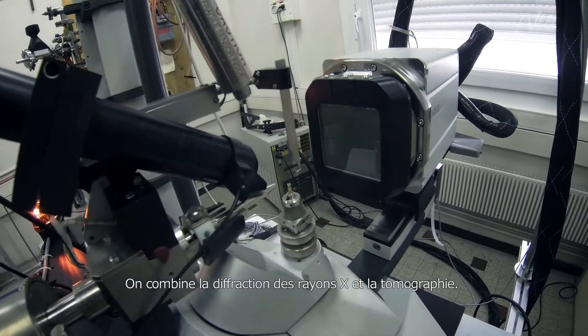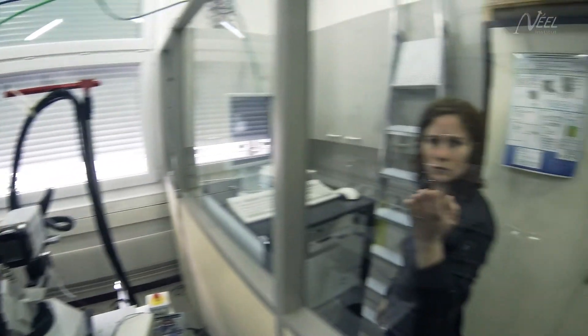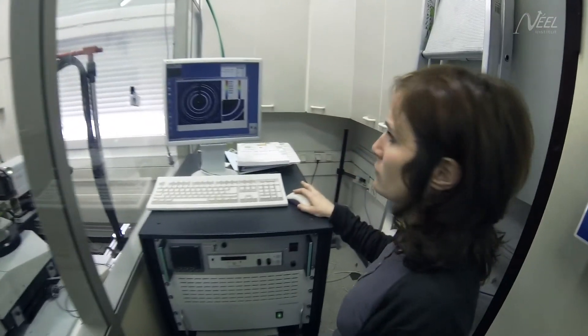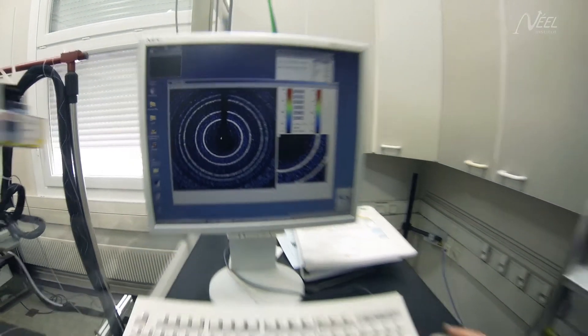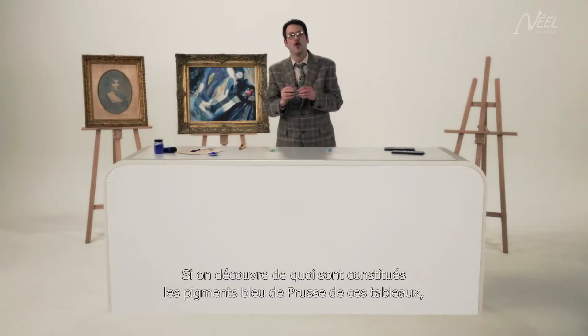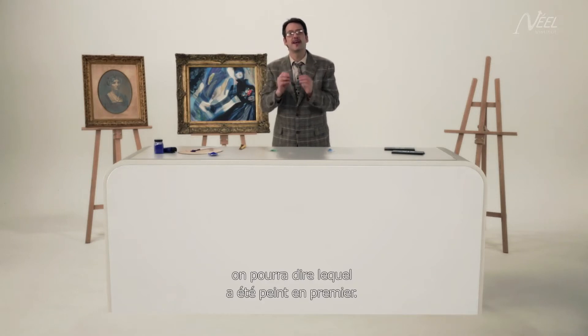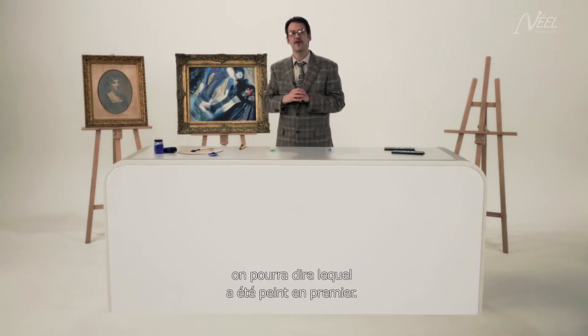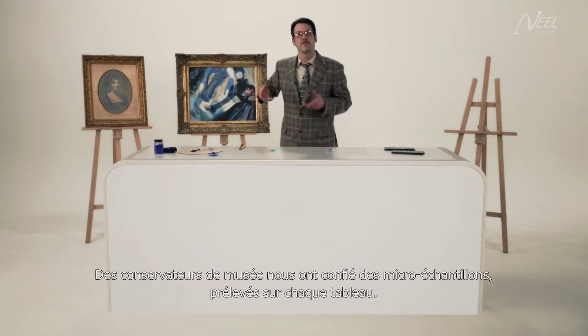X-ray diffraction is combined with tomography. Well, what we need now is a little explanation. If we can tell what the Prussian blue pigment used in these paintings is made of, then we can tell which one was painted first. Museum curators have provided us with micro-samples taken from each painting.